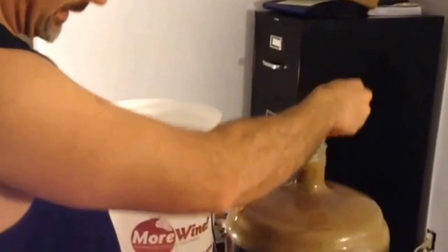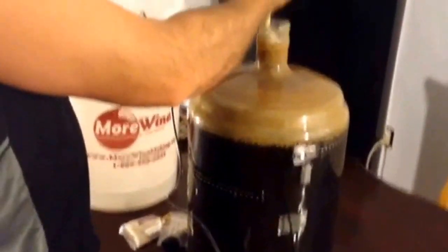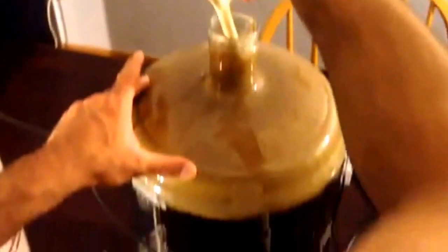Just pitched the yeast and the nutrient. Now I'm stirring the heck out of this beer. And don't worry — you are stirring up the trub again and it has been settled. This beer has been fermenting for about 10 or 11 days. That's fine, it will settle back out.